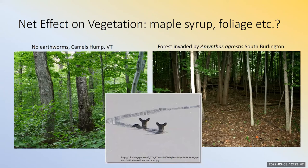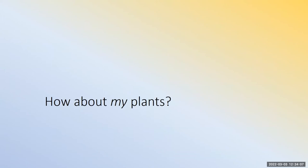Some people ask about predators. There are predators, but these worms bioaccumulate toxic trace metals, so you really don't want hawks feeding on a lot of these worms. As for your plants — you're growing stuff to make a profit, pay your bills — so you do need to worry about your plants.